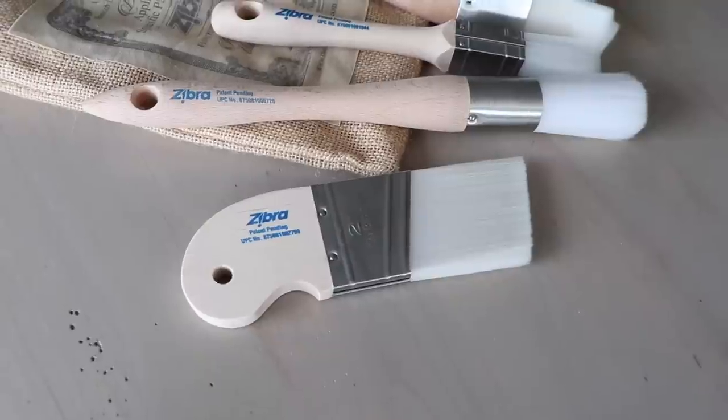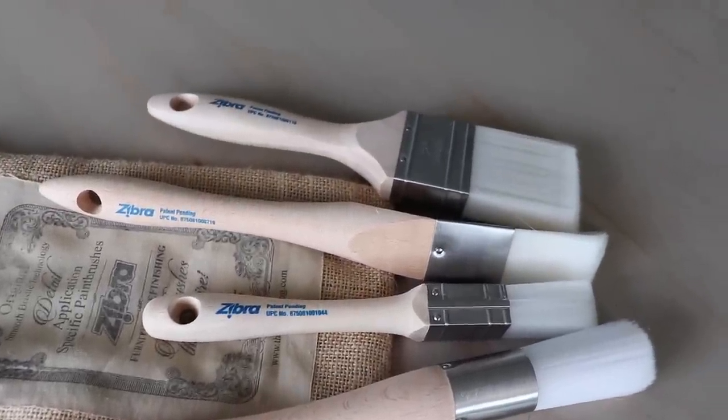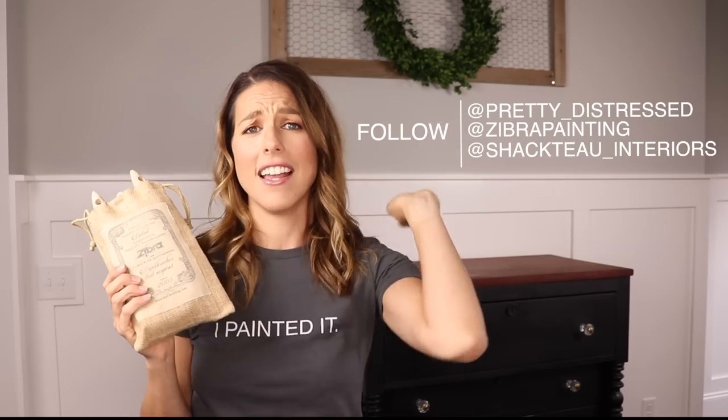Some exciting news about today's video — I'm going to have a giveaway. I'm going to be using these Zebra paint brushes and Zebra has provided two sets of five brushes for you guys to win. As a bonus, Shacto Interiors is going to give away a pint of paint with each set. Super easy to enter: watch this video all the way to the end, like it, leave a comment on what you want to paint with these brushes, and go follow me on Instagram and follow Zebra Brushes on Instagram as well. I'll put all the info, contest end date, and rules down in the description box. Two winners — super excited! Thanks, Zebra.